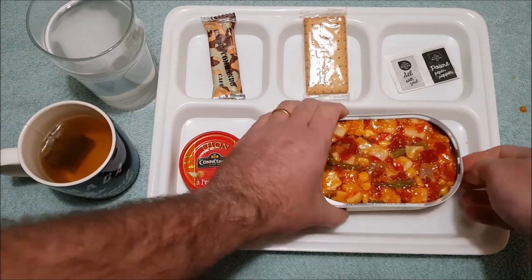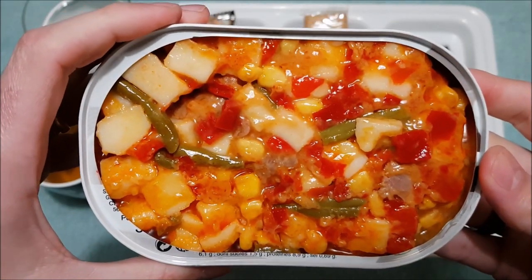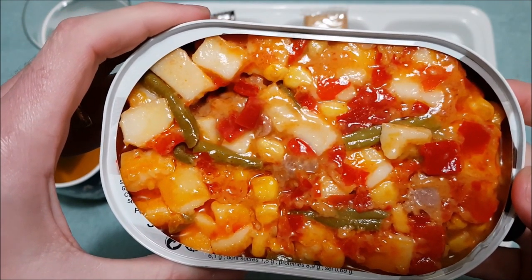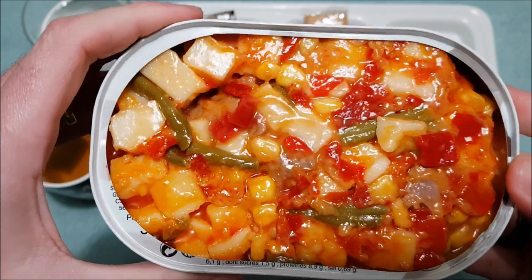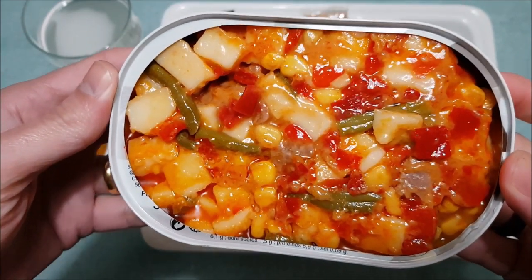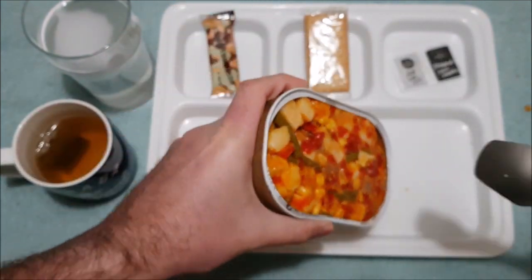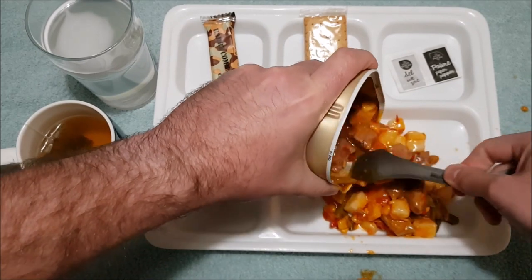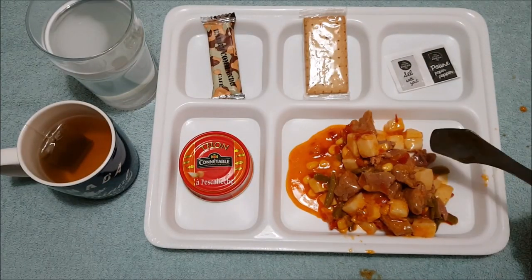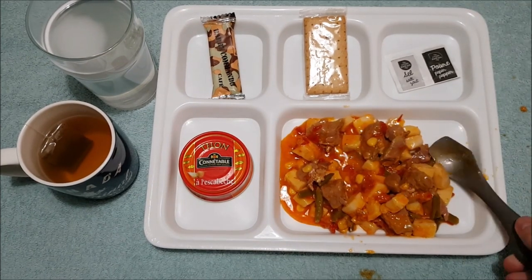Let's have a closer look — very very good. Nice big chunks of potato, we've got corn, beans, some capsicum or bell peppers, and also some beef as well. Looks awesome. Let's actually put that out on the tray — massive chunks of beef. Really good, smells great too.